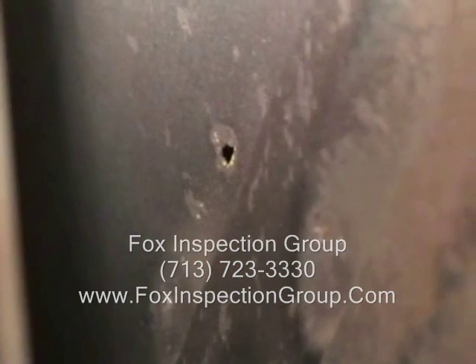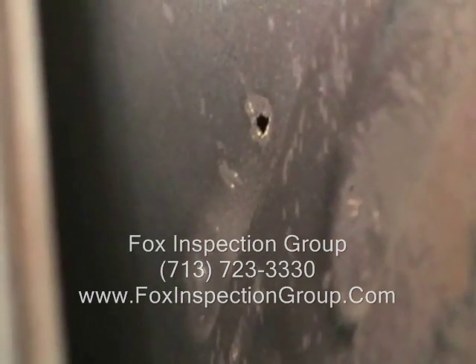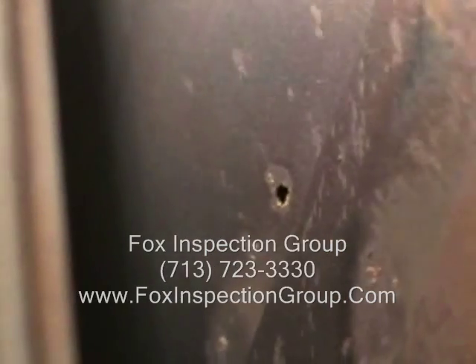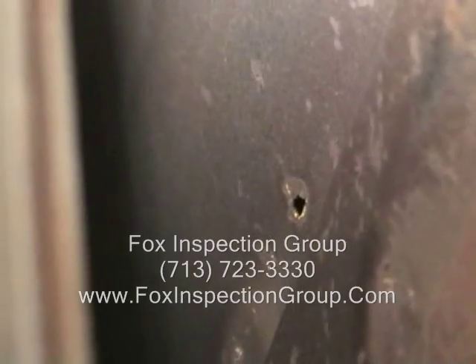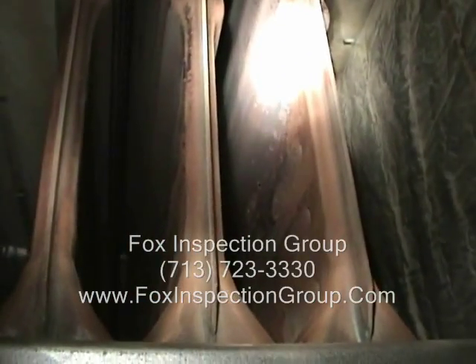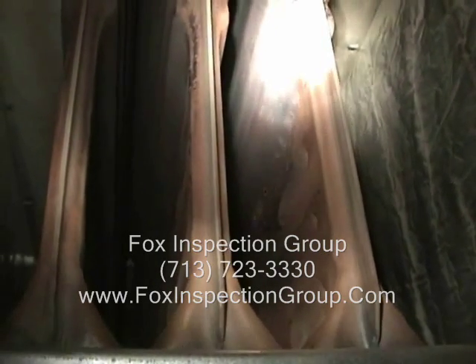Given the age of this unit, you can replace the heat exchanger but you're only given a one-year warranty. The cost of heat exchanger replacement is approximately $500, where total unit replacement is maybe $1,200 to $1,500. We tend to prefer total replacement for a unit of this age.